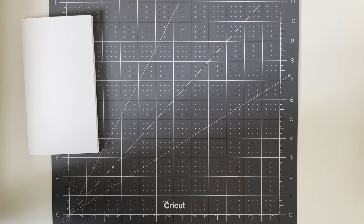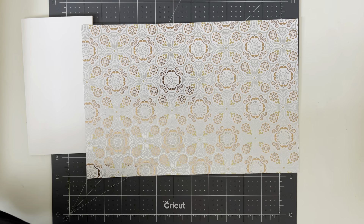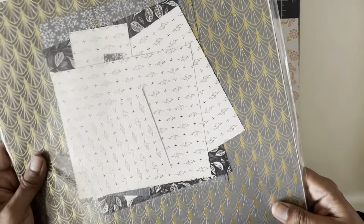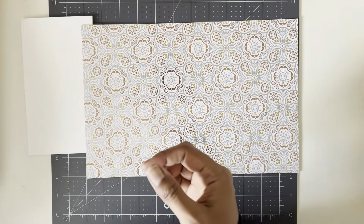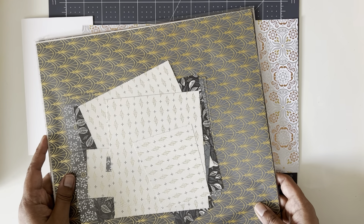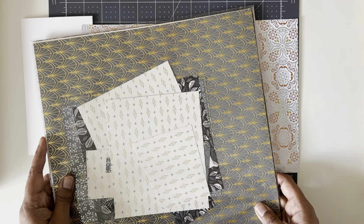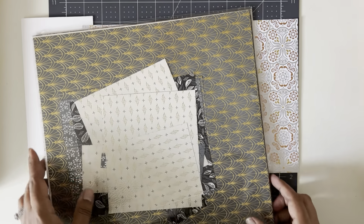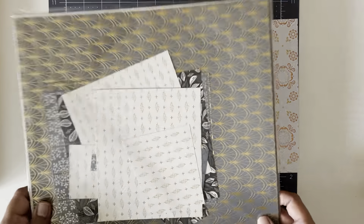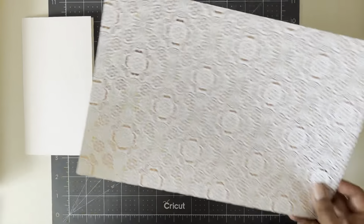The next thing you're going to need is a piece of designer series paper. For this I'm using the Simply Elegant designer series paper — it comes with a ton of different patterns. It's still available until the retirement of the annual catalog, so available until the end of April, and then in May the new catalog starts. You can still grab this if you want it, and it's really nice for Eid cards.